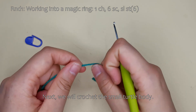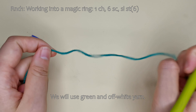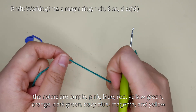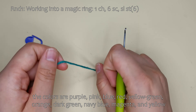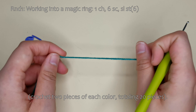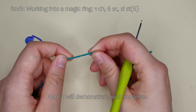Next, we will crochet the small turtle body. We will use green and off-white yarn. For the turtle's belly, the colors are purple, pink, blue, red, yellow-green, orange, dark green, navy blue, magenta, and yellow. Crochet two pieces of each color, totaling 20 pieces. Here, I will demonstrate with magenta.